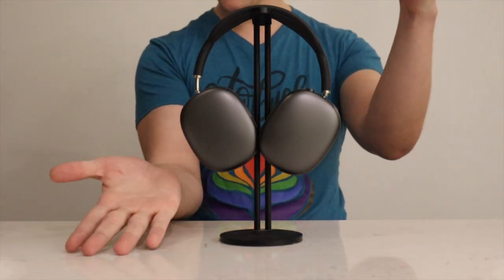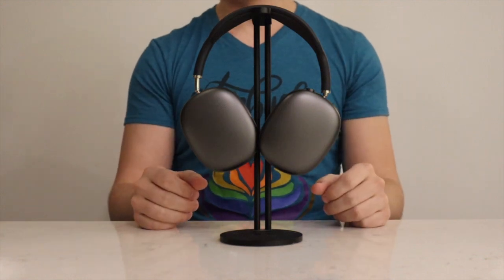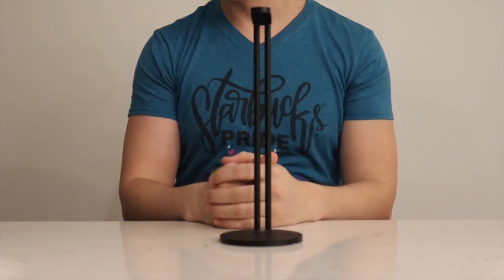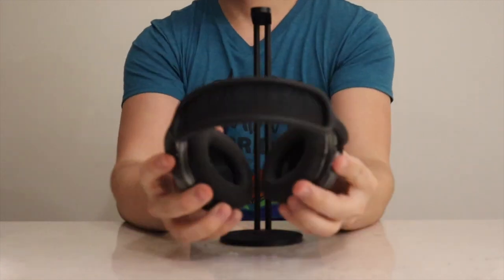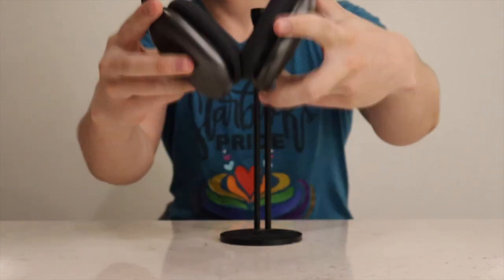Pairing experience: easy, as long as you're using Apple products. Comfort level: 8 out of 10. I've been wearing them on my ears for hours at a time and things seem very good. My only complaint is the memory foam gets a little warm at times — uncomfortably so. I've also been wearing them around my neck, and while I love flexing on the poors, they're just not that comfortable to have on when you're not actually wearing them on your ears.